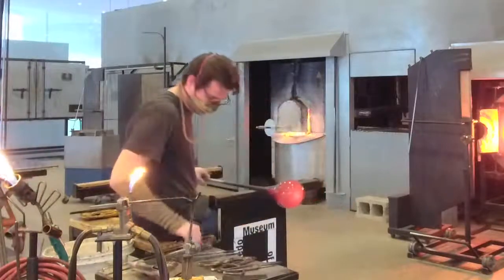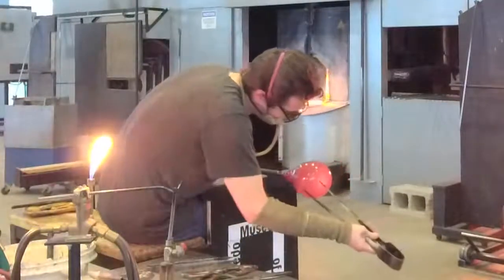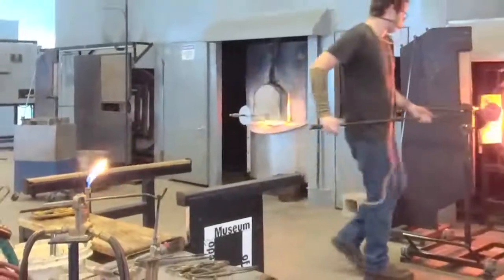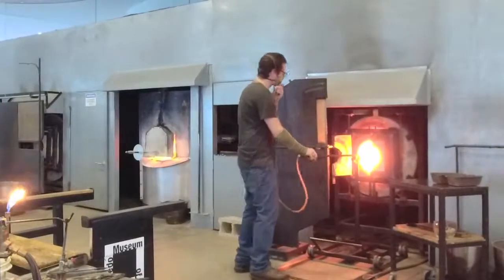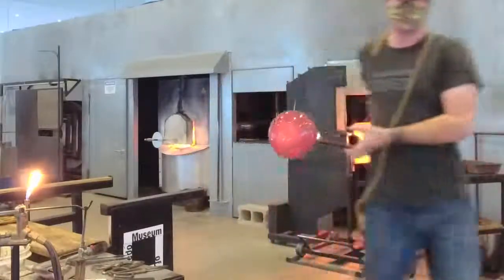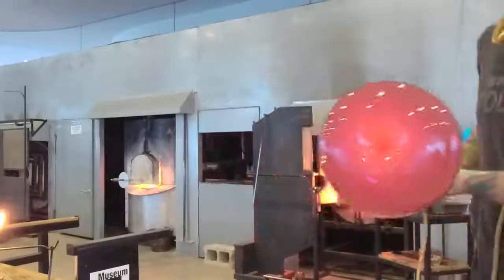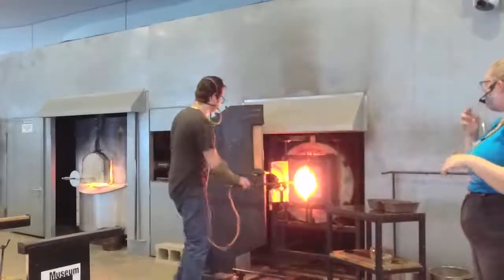He can push with the pick and make that indent. The nice thing about the blow punty is that he can blow at the same time, so it really only affects that specific area. If he were to punch in without the blow punty, it could make a deep divot and he wouldn't be able to change it at all. This gives a little bit more control. When he's blowing, he's not going crazy — he's just giving it a little bit of back pressure. That back pressure is what really allows us to change the profile of the object.